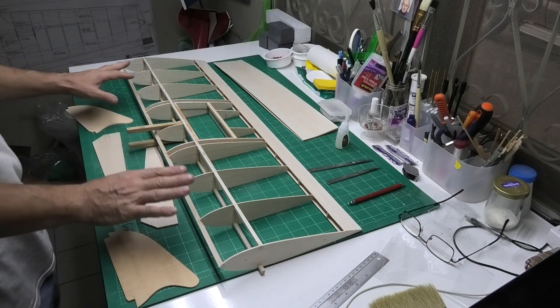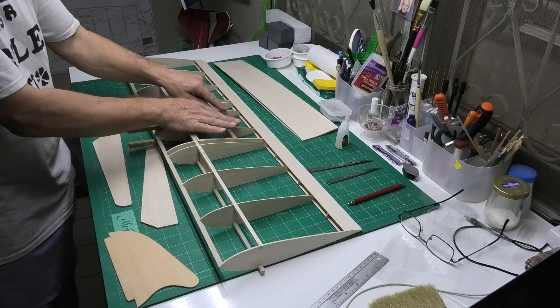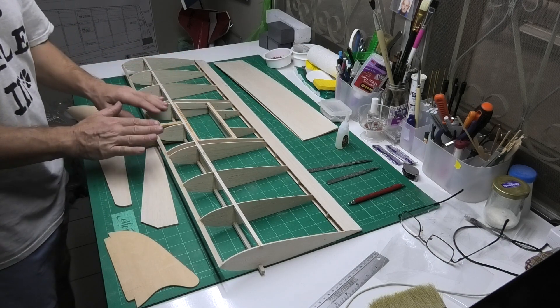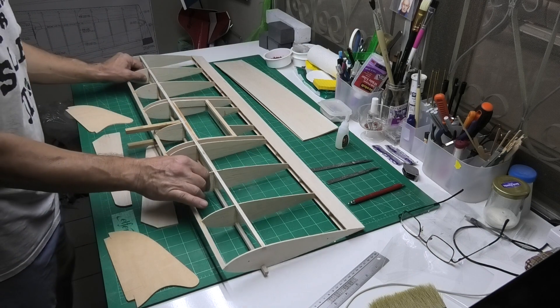I'm not sure whether I'm going to do all of it in this episode or just some of it. And I need to think about fitting out the servos, where the fuel tank is going to go and the battery. So it's going to be quite an interesting part of the build.